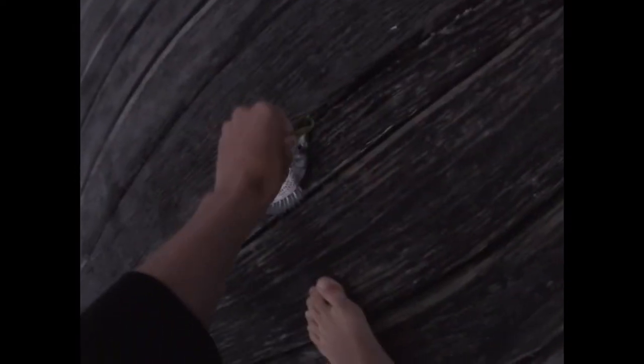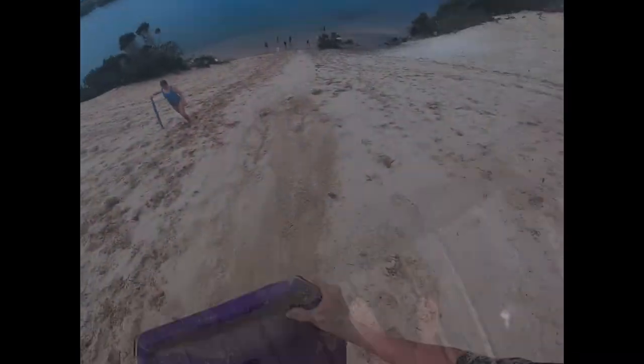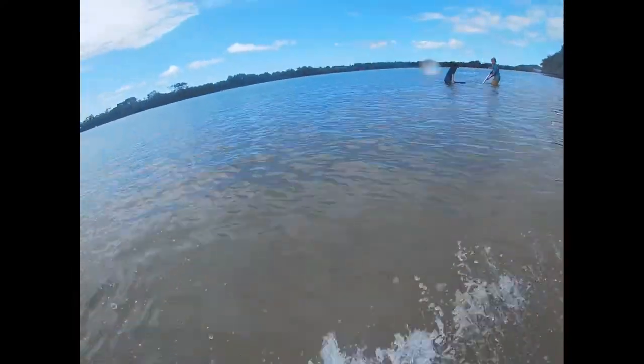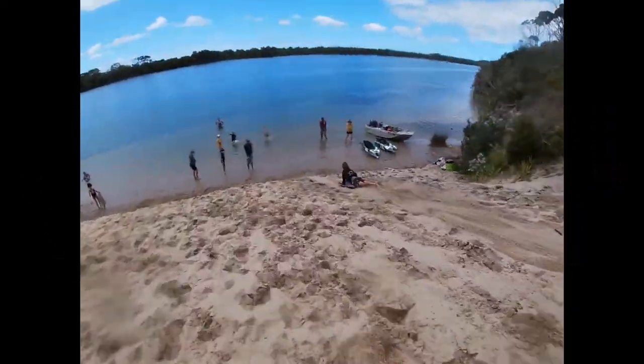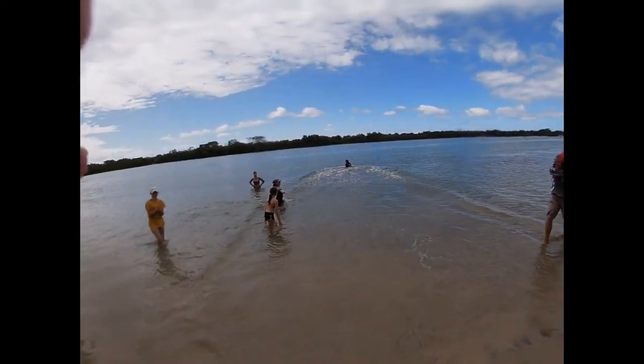There you go, over on the snag cover, on the back. Oh no! All right. Good job Josh.